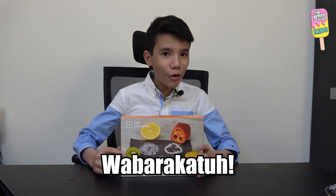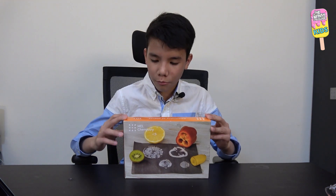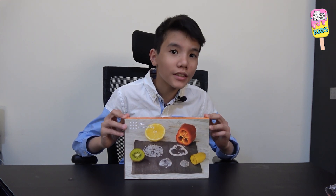Assalamualaikum warahmatullahi wabarakatuh, and welcome to the third episode or experiment of this box called Chemistry of Plants. In this video we will be doing the experiment called 'Is This Food Starchy?' So let's get started.